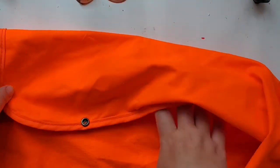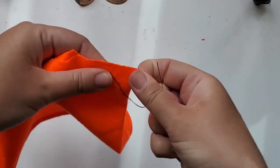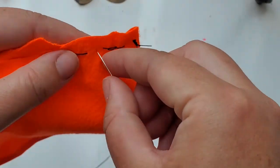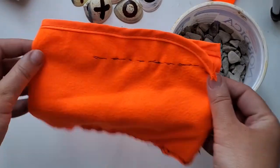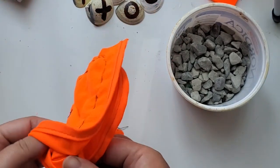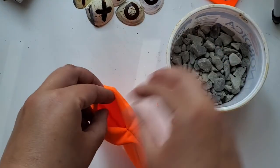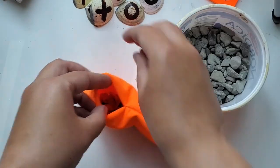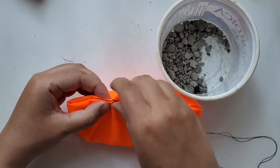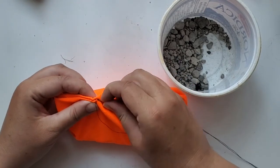I'm essentially making a bean bag out of a safety vest I had. I'm stitching it very roughly using a back-and-forth stitch and filling it inside with rocks — beans or rice work just as well. After putting all the rocks inside, I close it up using an invisible stitch almost from the inside, so when you tighten the string it becomes nice and invisible.